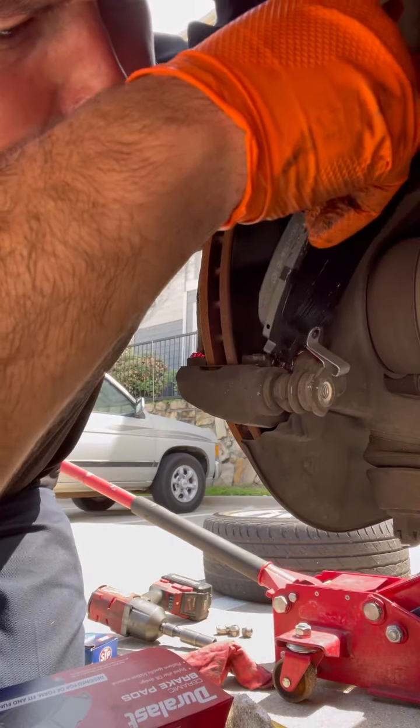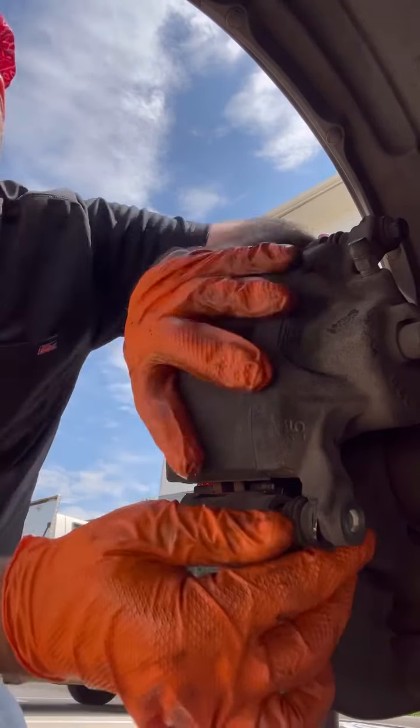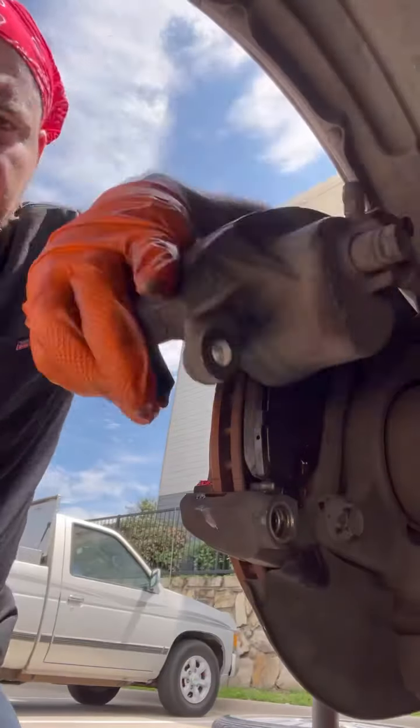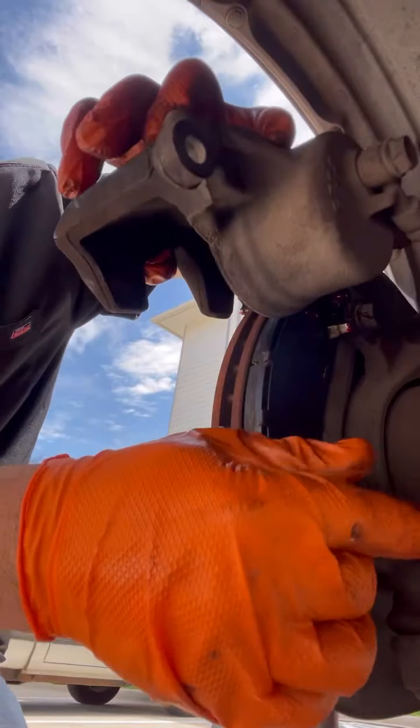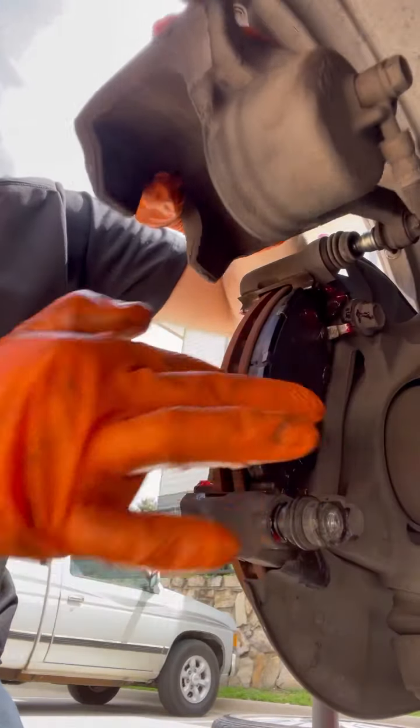Put some grease on your brake pads, then slide it in. Make sure you take this off, put some grease on it, and put some grease on your new ones.